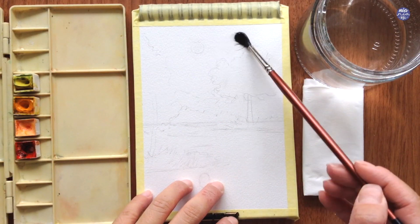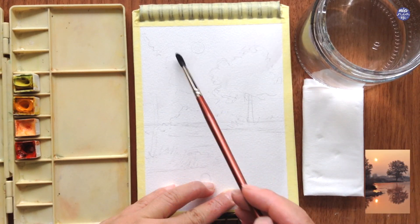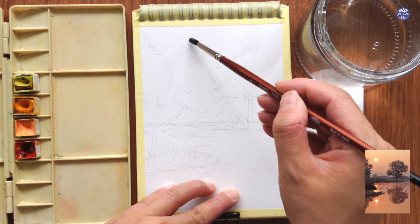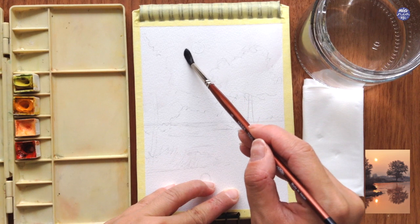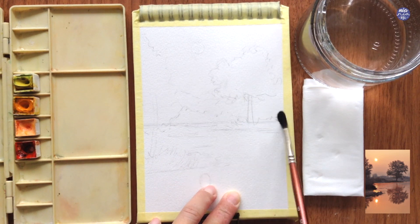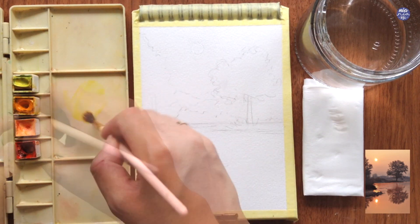Let's begin by painting the sky. I'm going to start by dampening the surface of the sky completely — over the trees and the bushes — except for the sun, because I want the sun to be the brightest area so I will leave it white. I want an even distribution but I don't want the surface to be puddling wet.